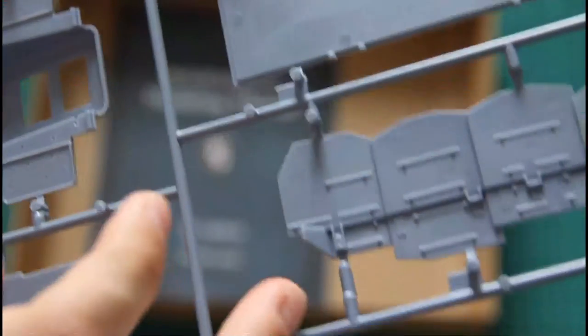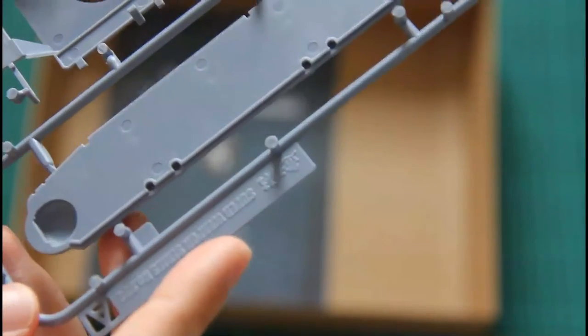Of course the interior is empty, and I don't see any flash or any other problems with this tank.